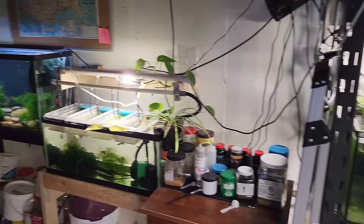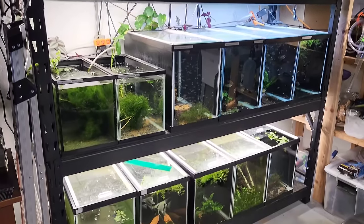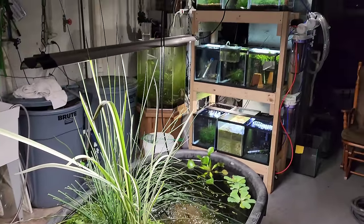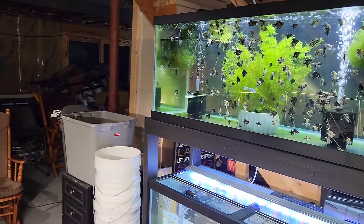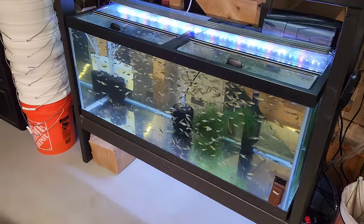Hey everyone, thanks for joining me again for another fish room tour. I'm really excited to show you guys what I've got going on in here. I've been working really hard with the little time I do have to bring some new species to the website and really play around with some new fish and just enjoy my time down here. I hope it's interesting.